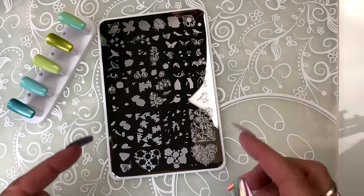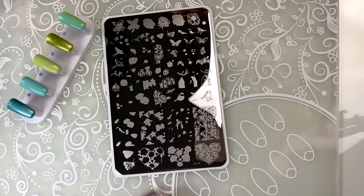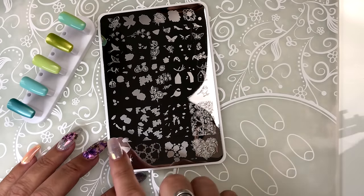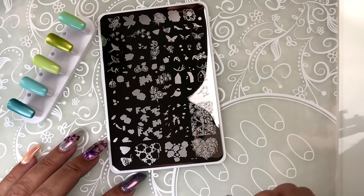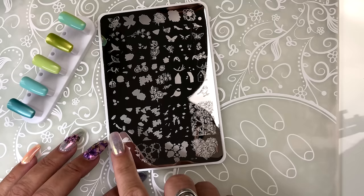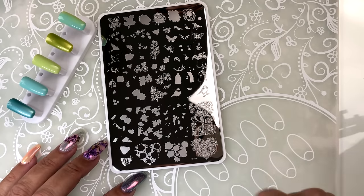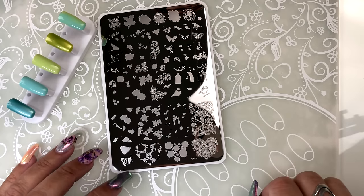I'm sitting here with my friend Megan from Australia and we are going to put together a little video to showcase our new delicate garden stamping plate CJS 58 — tons and tons of really pretty delicate images, and a couple of layered ones that I think we'll go through and show everybody how to position all the layers so they fit underneath the outline.